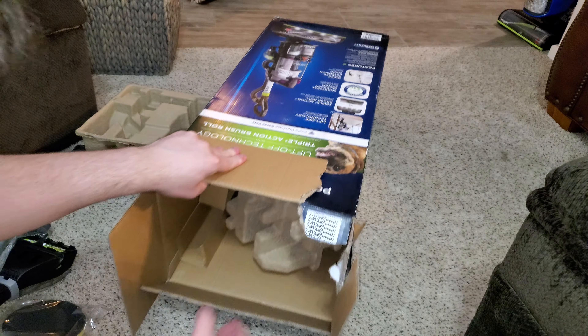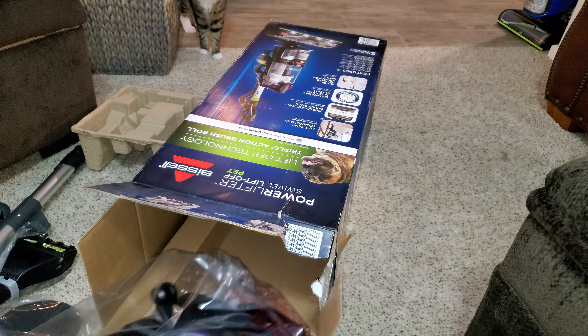Next is the main body — I think that's the last of the unboxing. Yep, this is the main body.